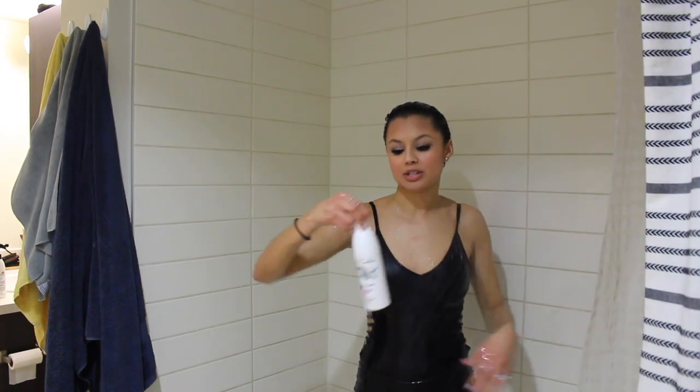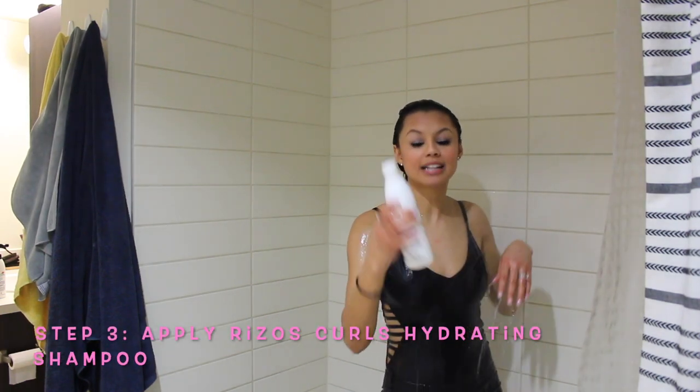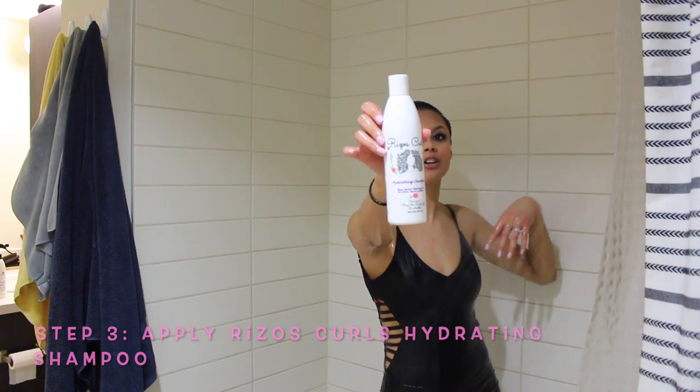As I mentioned, I am using the Riesel's Curls products, so up next is the Hydrating Shampoo by Riesel's Curls.